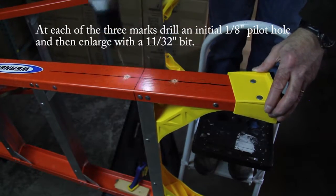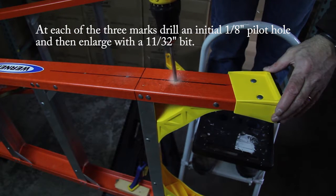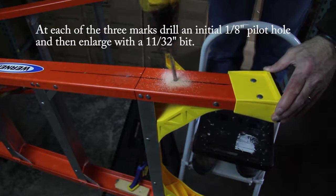Drill an initial 1-1/8 inch pilot hole at each of the marks, and then enlarge those holes with an 11/32 inch bit and clean the surface of the drilled holes.